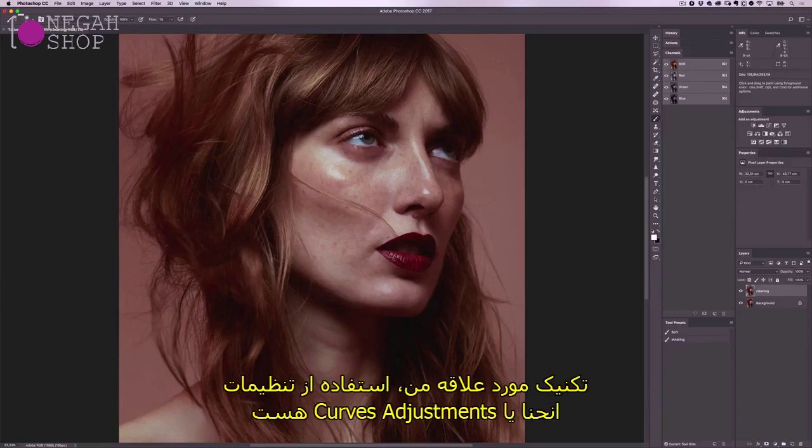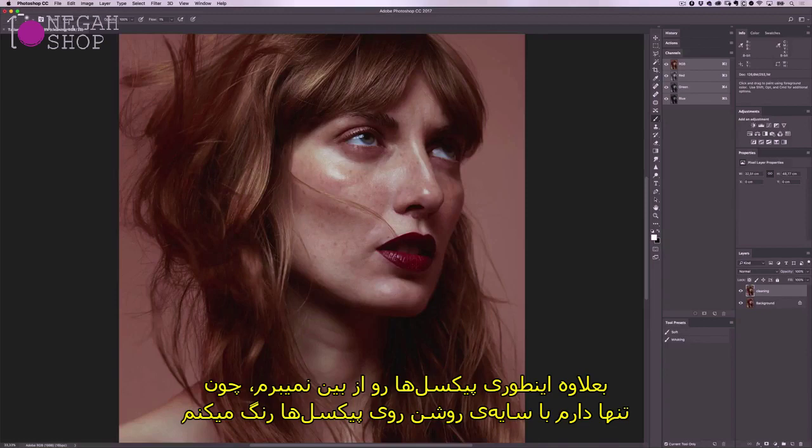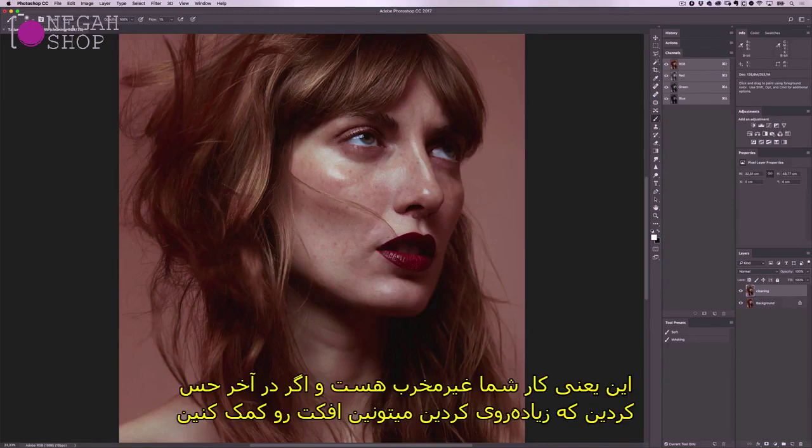My favourite technique is by using curves adjustments. I like this method because I can build up the effect gently, which reduces colour shifts. Also I'm not destroying any pixels because I'm only painting with light and shadow above the pixels. This means you're working non-destructively and can reduce the effect at the end if you feel you've gone too far.